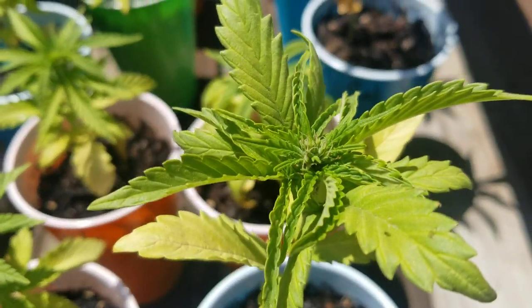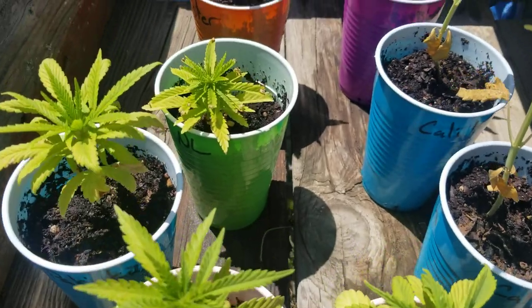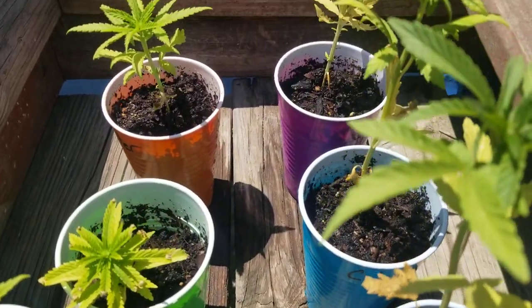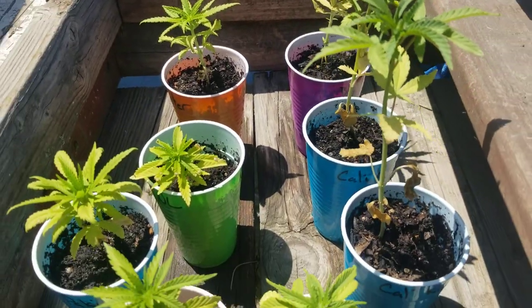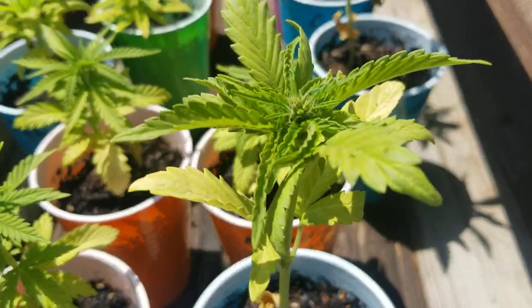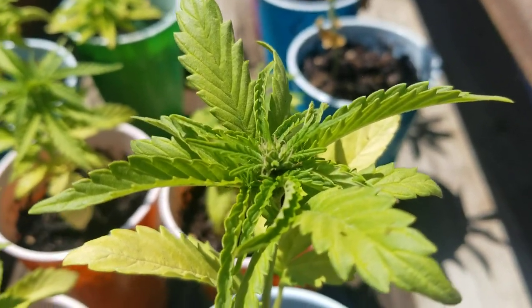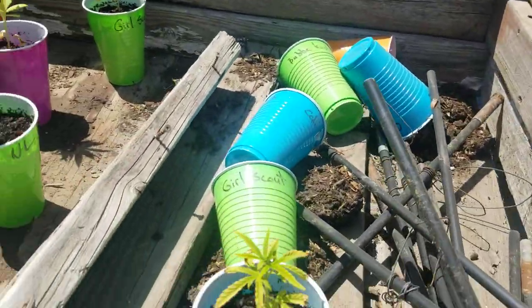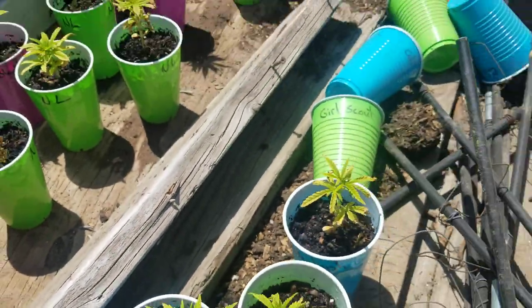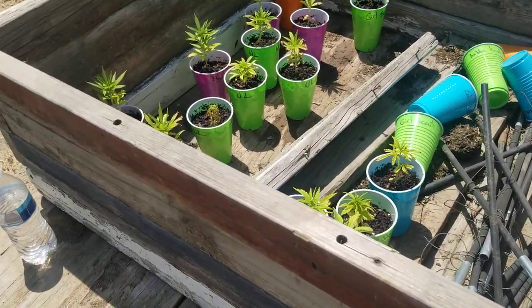They're all still pretty small. I'm going to have about one month of pushing them hard, try to get them as big as I can until the flowering month starts. As you can see for the sexing technique, I got on the flower a little bit, found a few males. This is my sex box — nice little box.